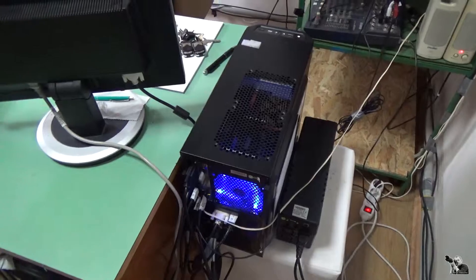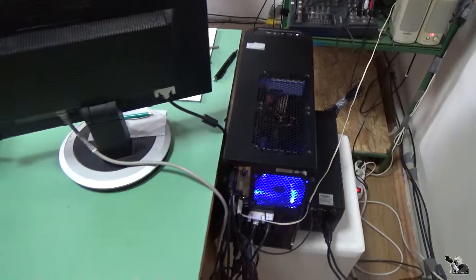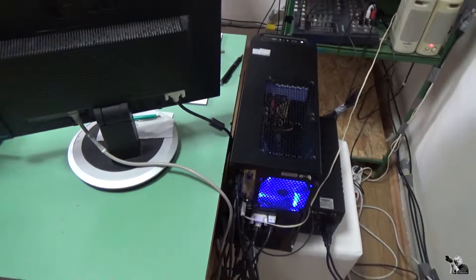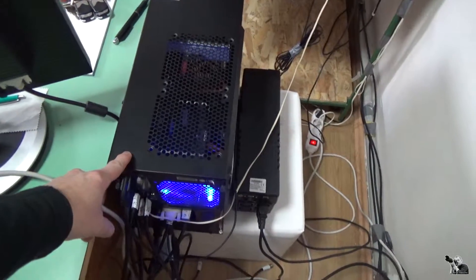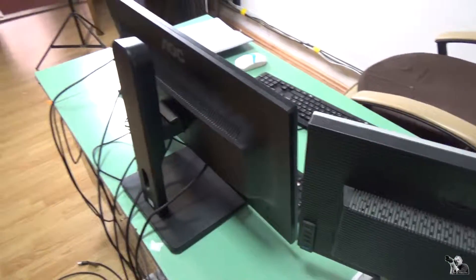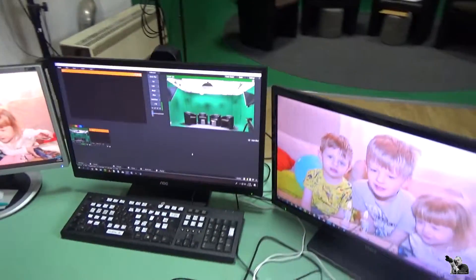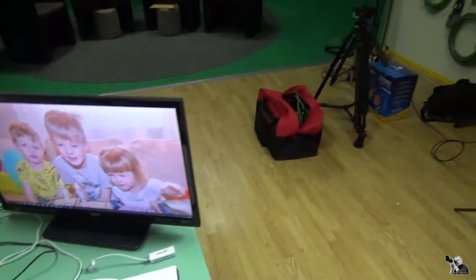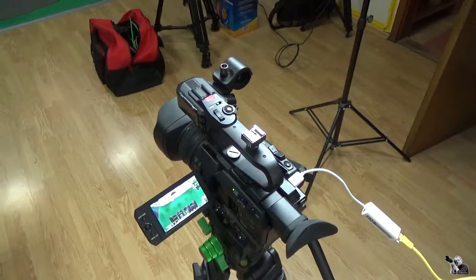But when I go to another place — maybe for a football or handball event — I must carry this whole computer, monitor, and all the other equipment with me.